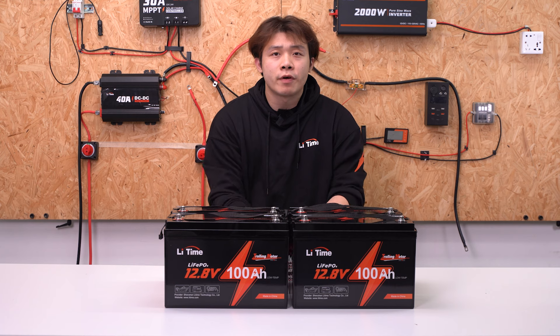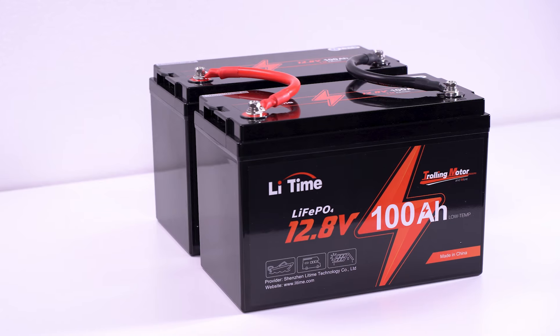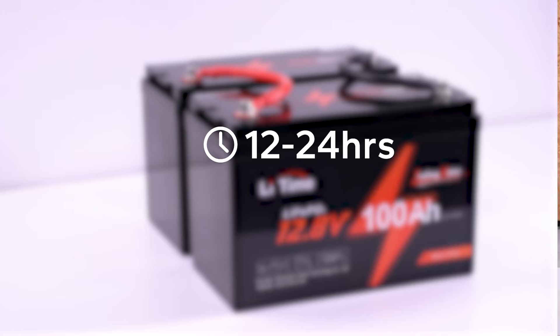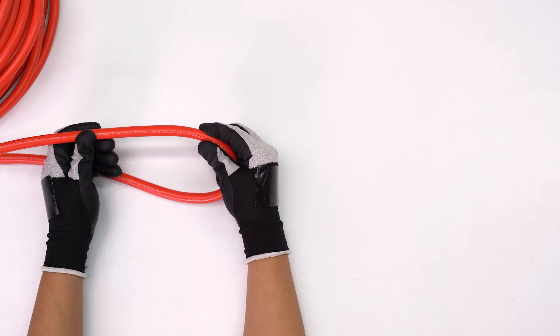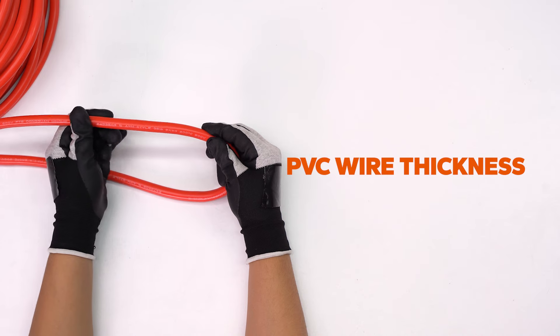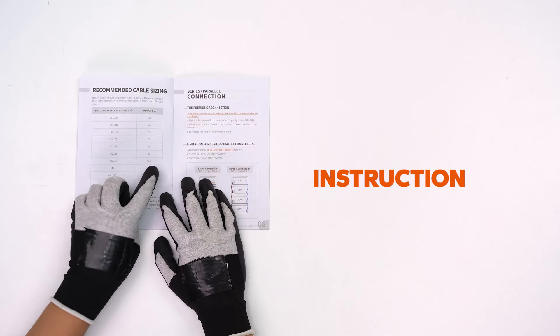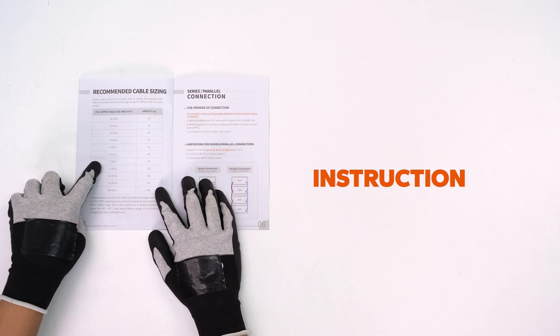To balance battery voltages, you can use a battery balancer or leave the batteries connected in parallel for 12 to 24 hours. The size of PVC wire required should meet the requirements of the entire battery system. The user manual that comes with the battery will help you determine what size of PVC wire to choose.